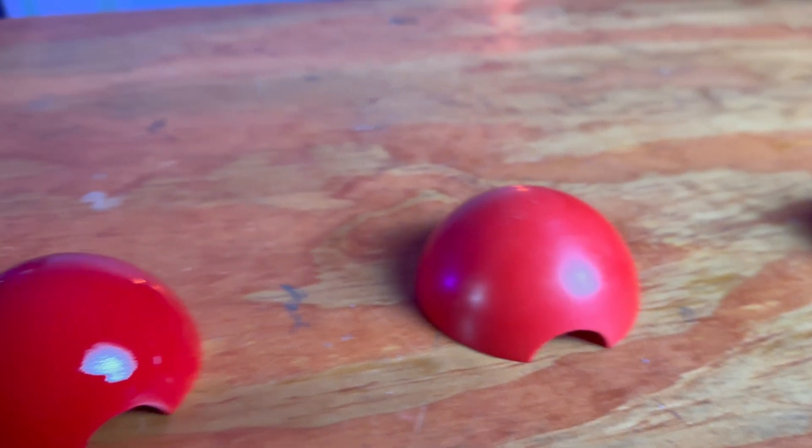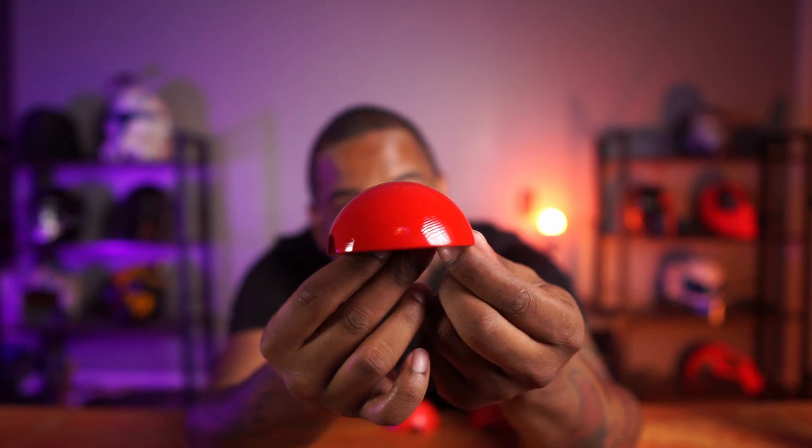What if I told you you can smooth your 3D prints to a high gloss finish with no bondo, no primer, no paint, and even no clear coat? What's going on everybody? Welcome back to the channel. I'm here to tell you that you can do all those things I just said, and I'm going to prove it to you.